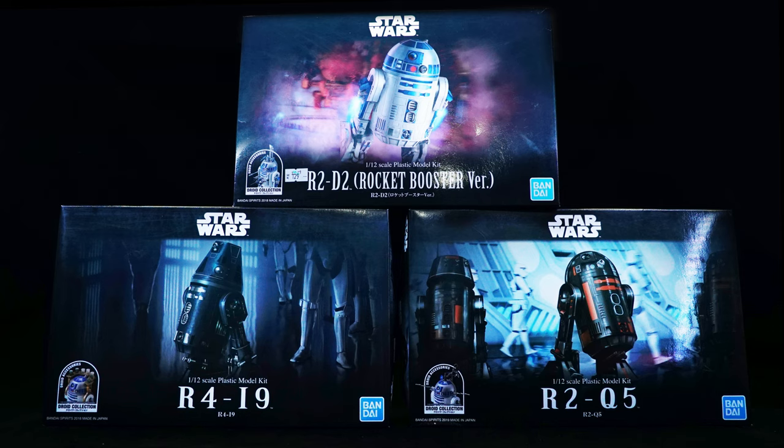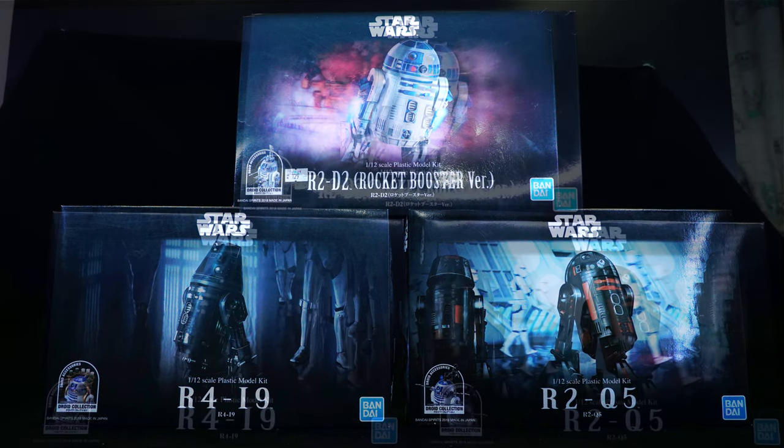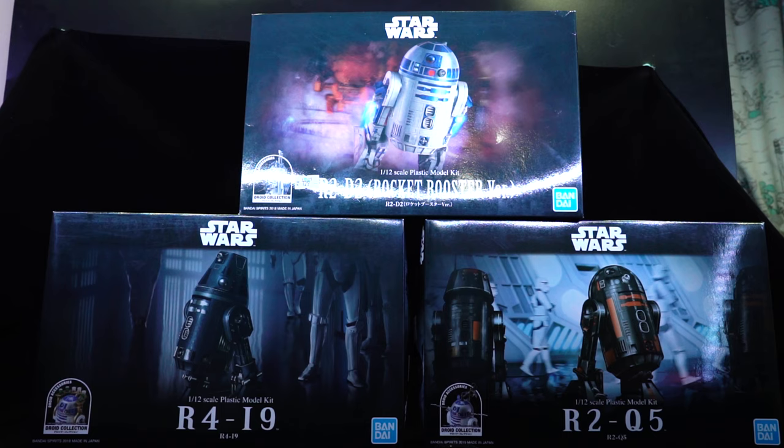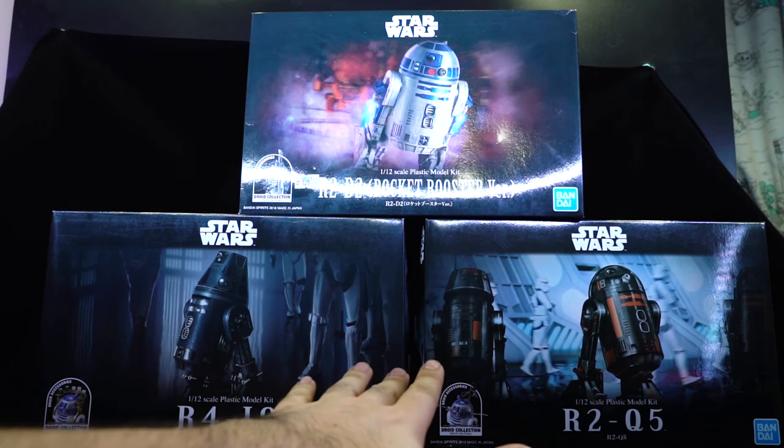We have R4-I9 here, and this is an important one to pick up because the actual mold and shape of the dome and the head is different from your regular R2 unit. The other one coming out is a black R4, and there's already an R4 in a two-pack with R2-D2, so you can just get that and paint it black if you want. This one also comes with an R2-D2 accessory, of course.